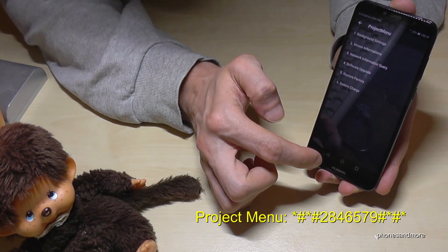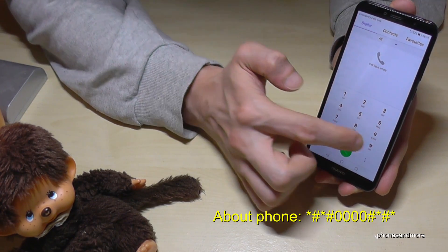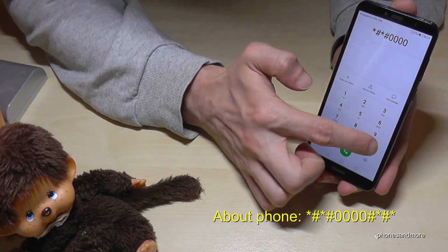So let's go back and go to the next code, which is about phone. The code is: star, hash, star, hash, 0, 0, 0, 0, hash, star, hash, star.